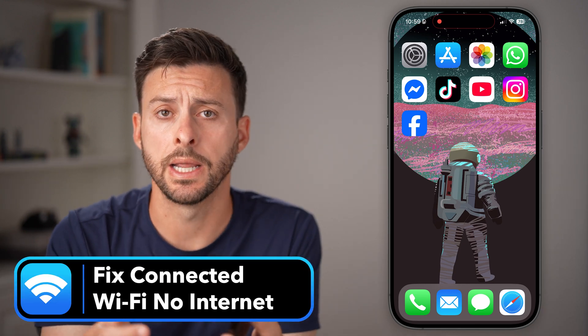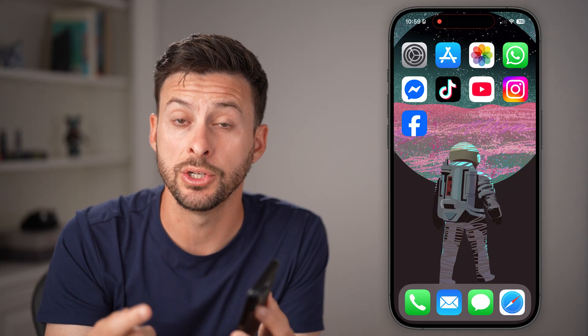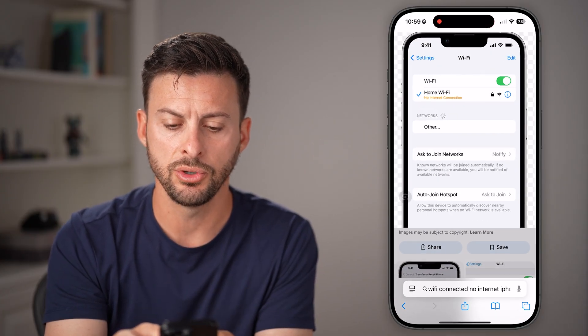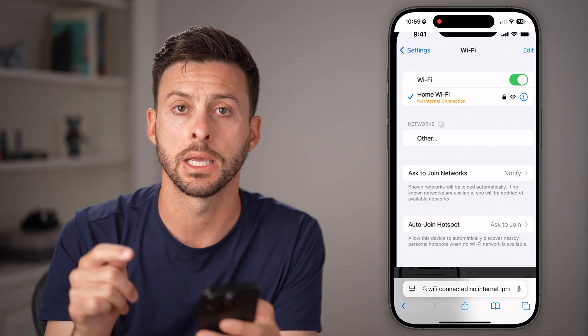If your iPhone is already connected to your Wi-Fi but it's not working or it says no internet, there are a couple of different things we can do to definitely get that fixed. If you go to the Wi-Fi, it should say you're connected — there's a little check mark — but it says no internet connection.